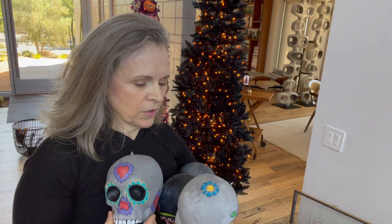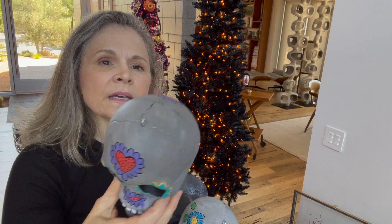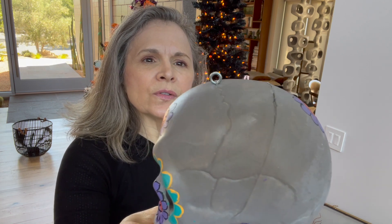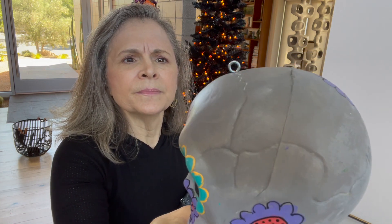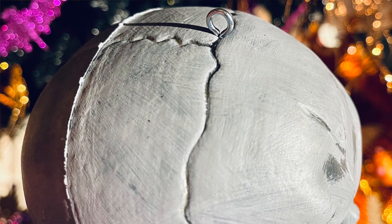I'm gonna start with the sugar skulls, largest first. If you made these — I didn't tell you in the other video — I just used eye screws, or screw eyes, whichever you call it. And if you put it right in the crack of the cranium, you can push them in with your fingers. I tried putting them further back and it was really dense and I couldn't get it to go in, but right there in that crack you can put them in with your fingers.